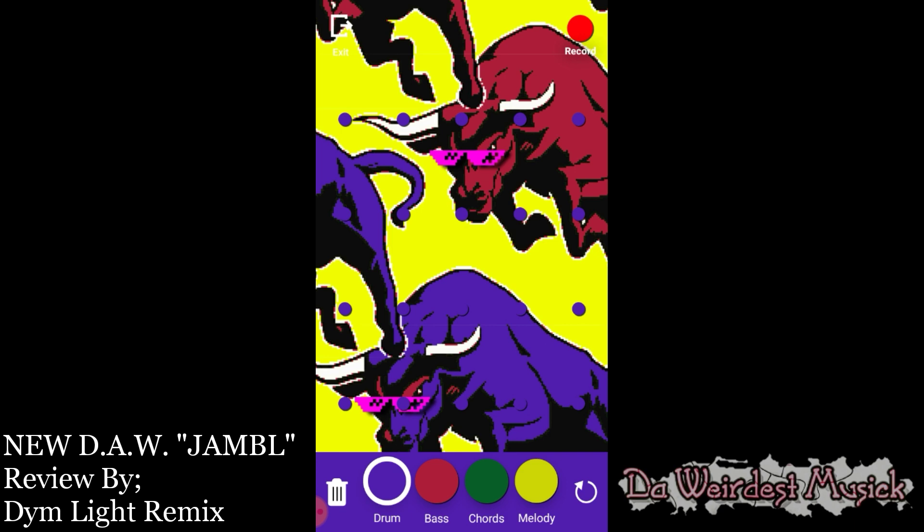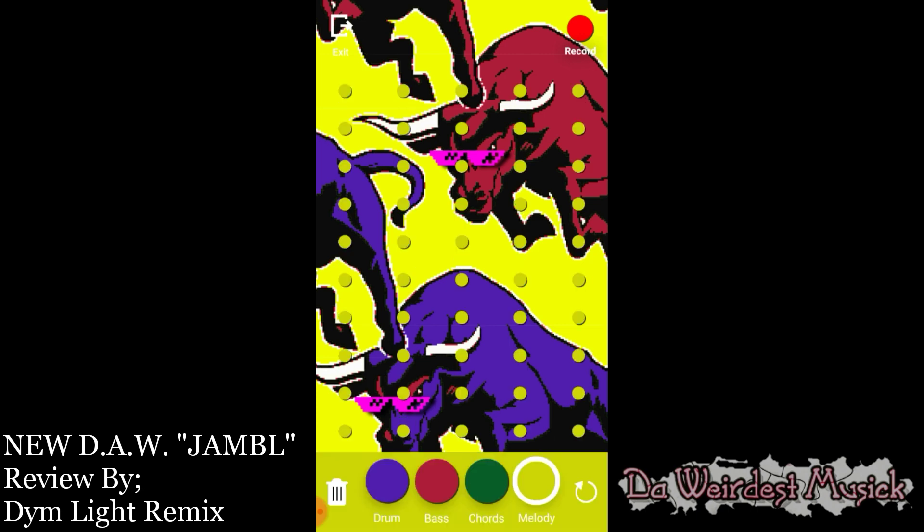This is kind of annoying right here because it's hard to see since the background is purple. But the way it works is that each dot represents notes, and then there's the BPM. The BPM is measured going from left to right — that's the beat measurement — and going up and down changes the note: A, B, C, D, E, F, and so forth.